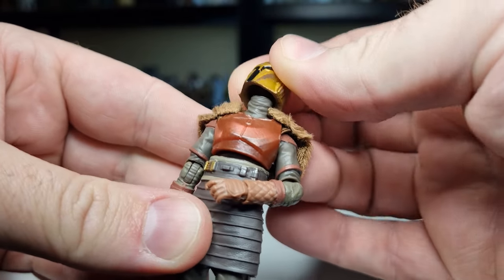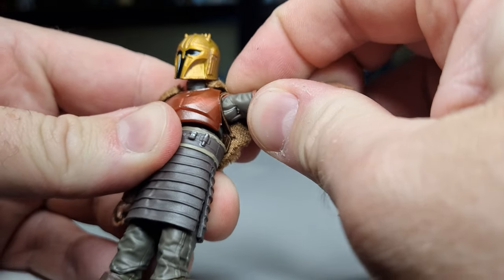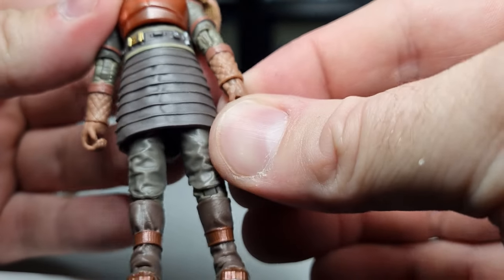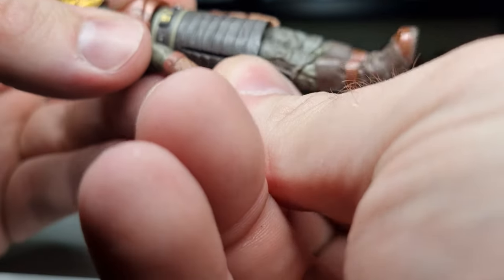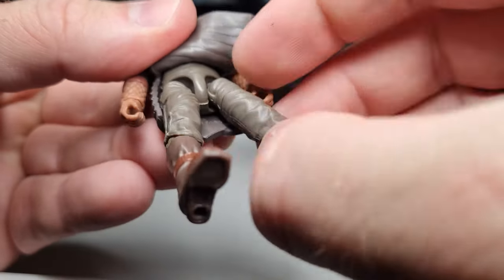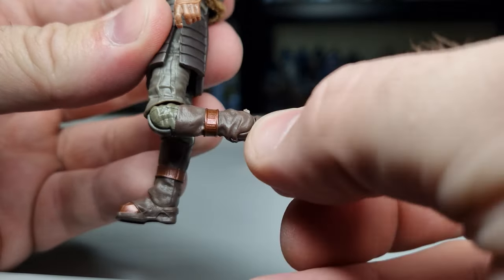Let's check out the articulation. There's a ball joint in the head and a ball joint in the top of the neck, so you get a nice range of movement of the head. It's got ball hinges in the shoulders, ball hinges in the elbows, and a ball-and-socket torso joint — so again plenty of movement. Ball hinges in the wrists with an up-and-down hinge. Peering under her skirt, she still has hinge joints on the hips, swivels at the thighs, ball hinges at the knee, ball hinges at the ankle, and a rocker joint in the foot. Not too bad at all.